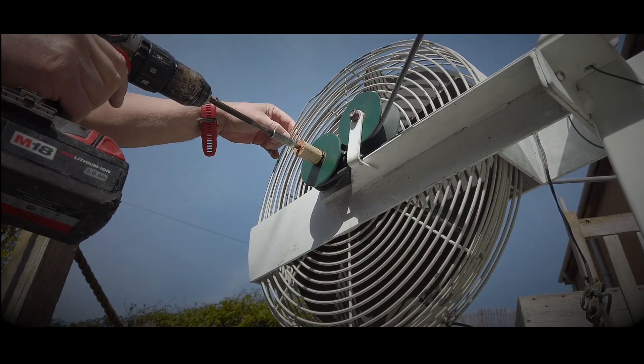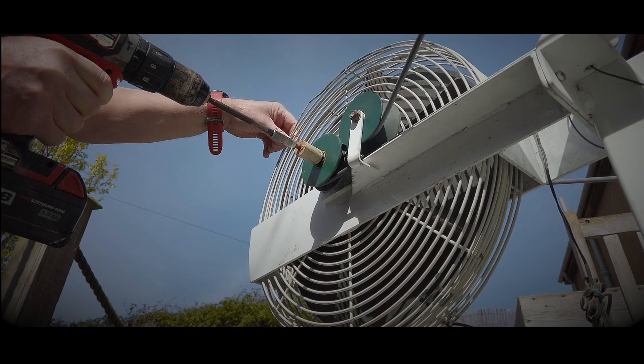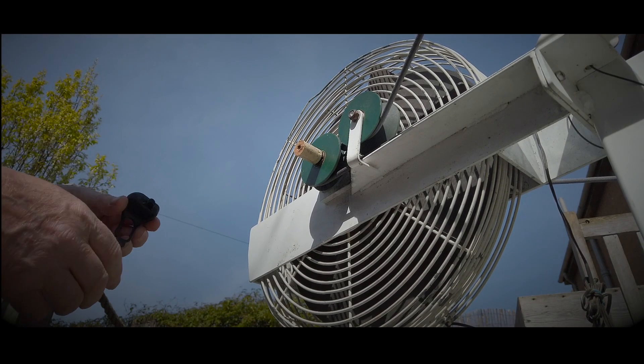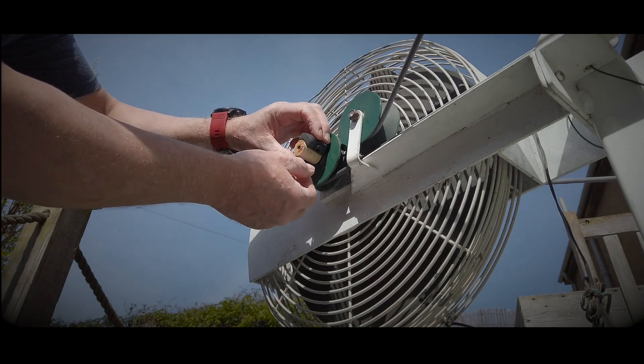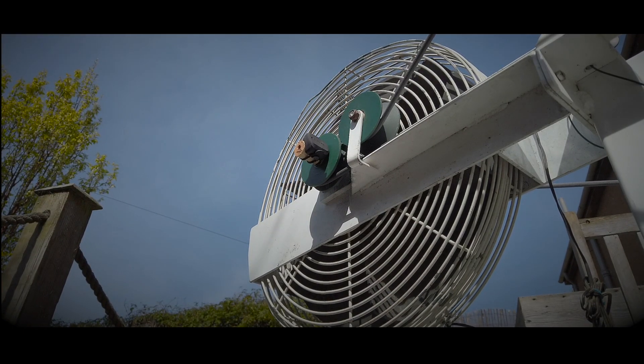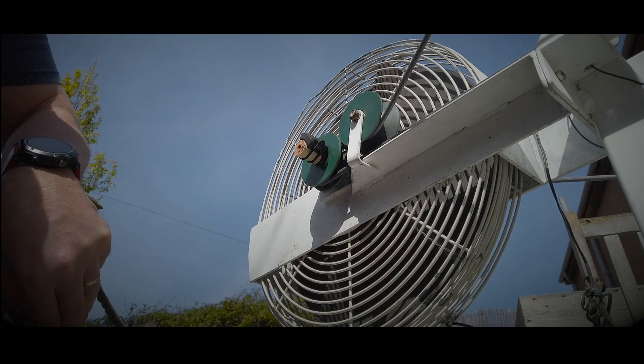You need to stop that turning, just tighten it into that hole. Once it's tightened in the hole, that can now give me speed and distance.